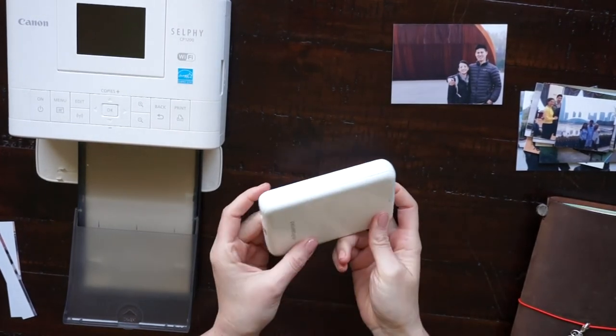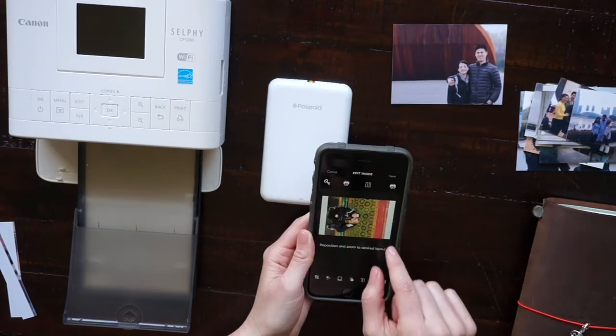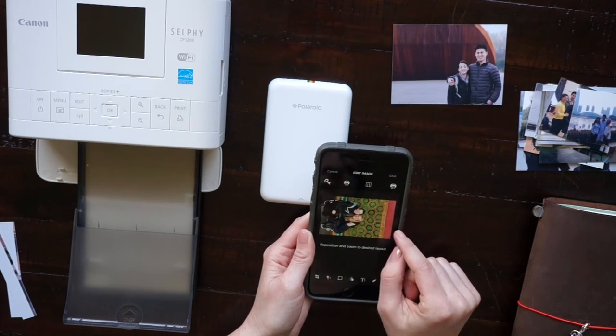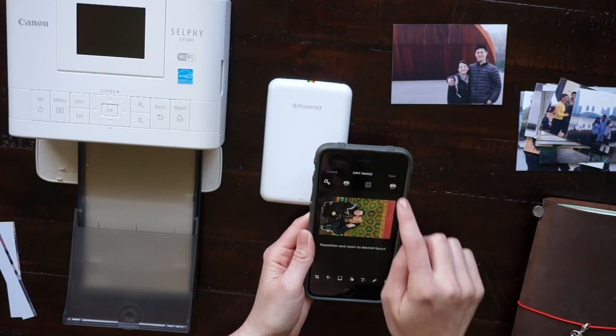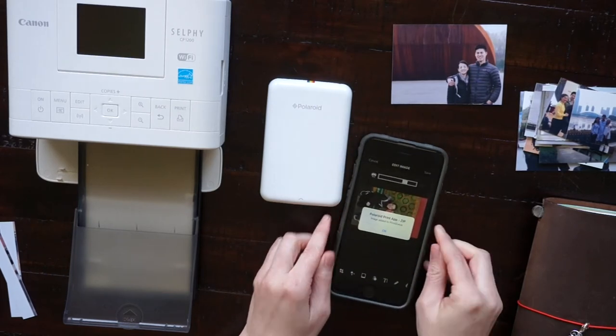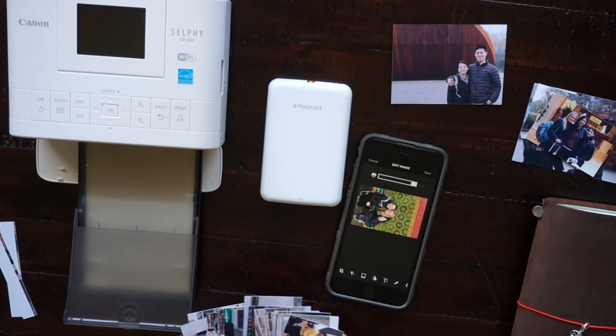I've had the Polaroid Zip for a couple of years and it works really well. The only thing is that the prints are much more expensive than printing four on a sheet with the Canon Selfie printer — it's about 6 cents with the Canon Selfie versus 50 cents for the Polaroid Zip if you do this size print.